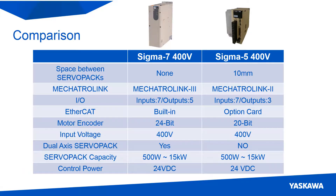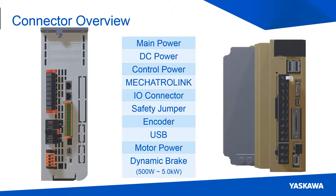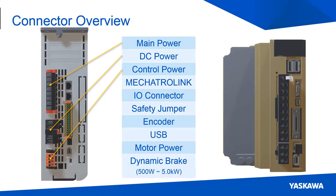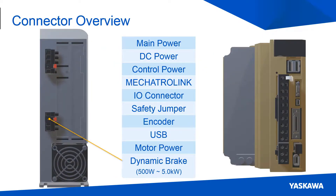When it comes to the connectors, there are a few differences. The differences are in the input power connector and dynamic brake connector. The input power of the Sigma-7 is separated into 3 connectors, compared to the single connector on the Sigma-5. The dynamic brake connector was added to the small capacity Sigma-7 servo packs, where there weren't any included on the Sigma-5 servo packs.